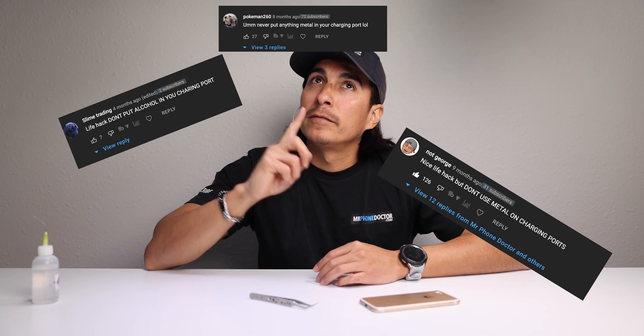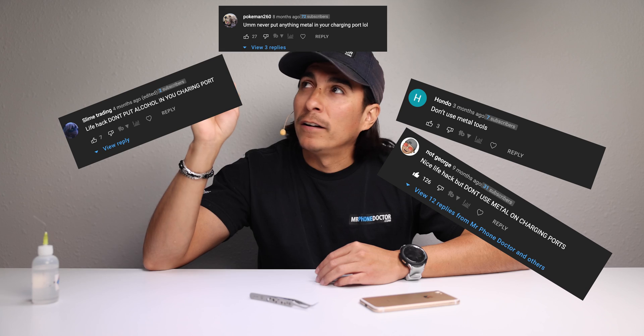There were also some comments from gurus telling me not to put metal or alcohol inside the charging ports. So today I've decided to debunk this myth and see how much damage my metal tweezers can do to this iPhone charging port.